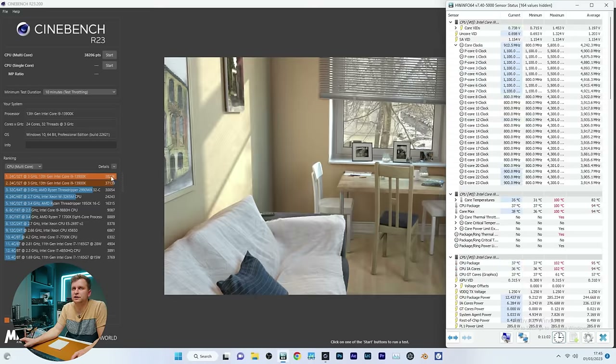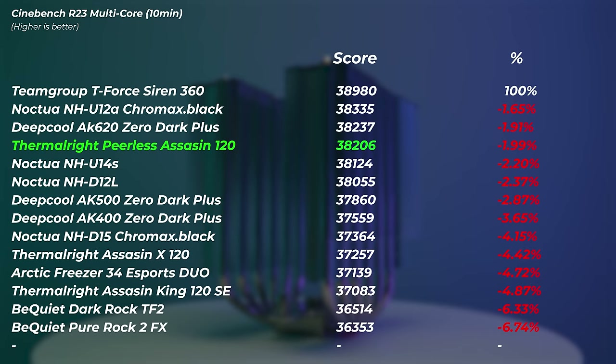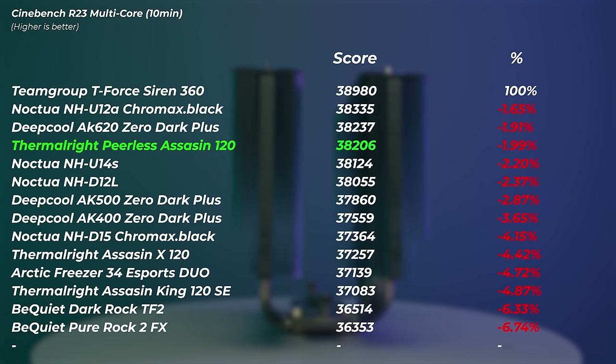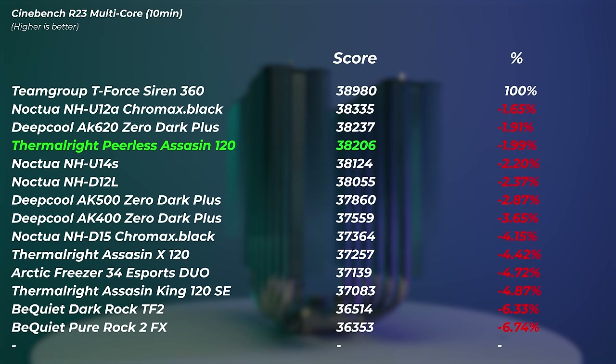This cooler scored 38,206 points — fourth place overall — and costs less than half of any of the coolers above it in the ranking. It's only 1.99% slower than the AIO and so much cheaper. Very very interesting result.